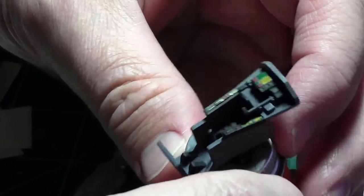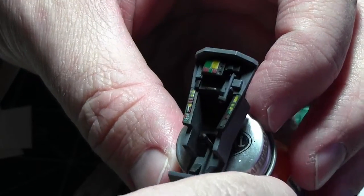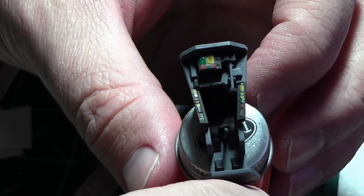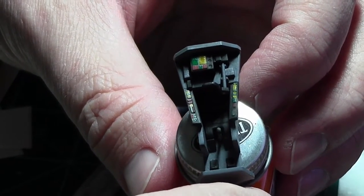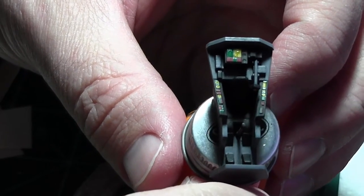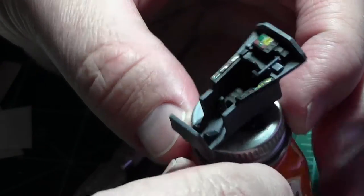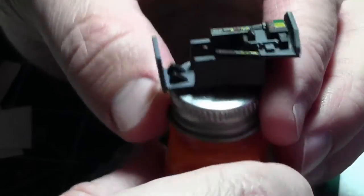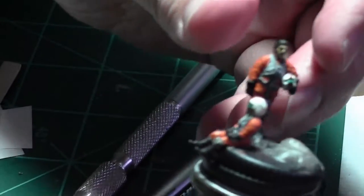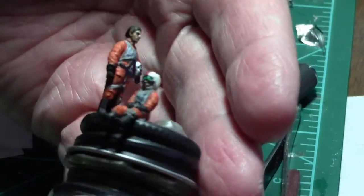I dealt with some glare from the lights. For the buttons I used candy colors, because if you watch the movies the buttons are all very — what I call 80s primary — with reds, blues, greens, and yellows. They just look like Uno cards, so I didn't do much beyond that.